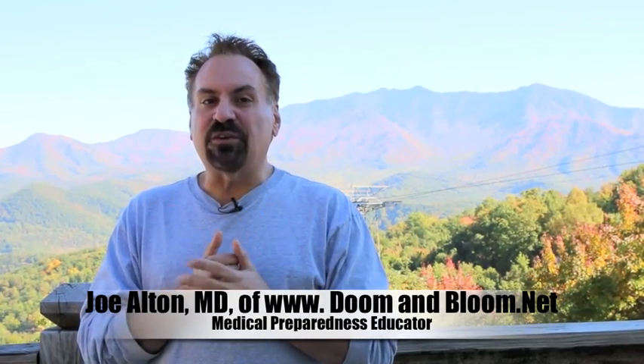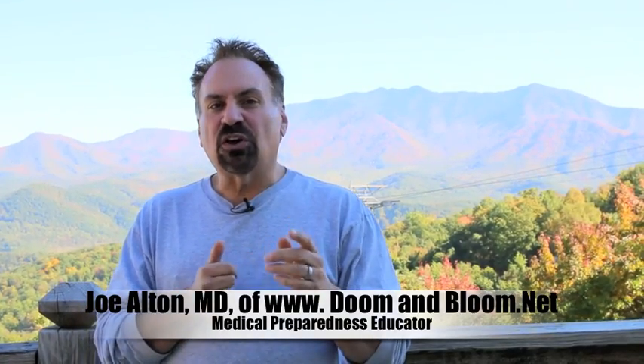Together with my wife Amy Alton, a nurse practitioner, we're the authors of the three-category Amazon bestseller the Survival Medicine Handbook, the New York Times bestseller in health, the Ebola Survival Handbook, and even the designers of the new board game Doom and Bloom Survival, recently named by the Prepared Family blog as the teaching preparedness resource of the week.